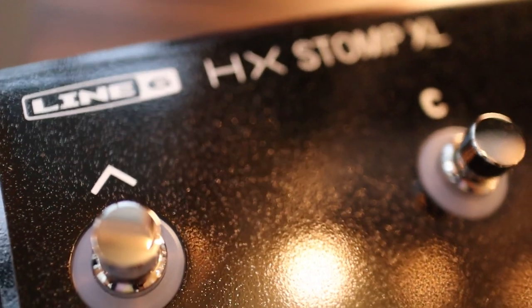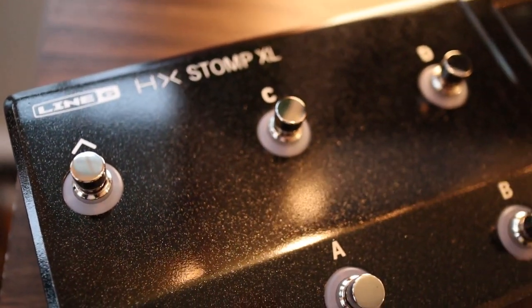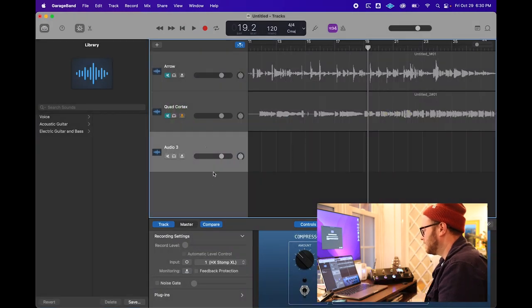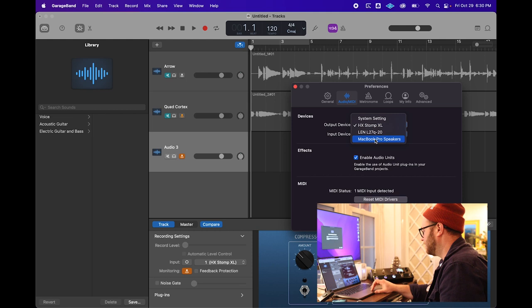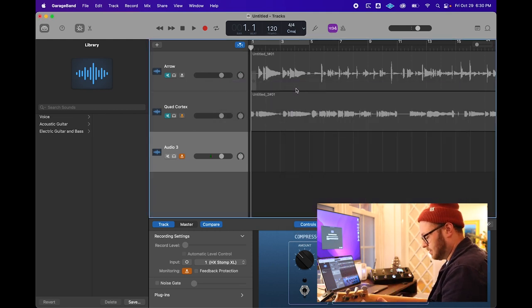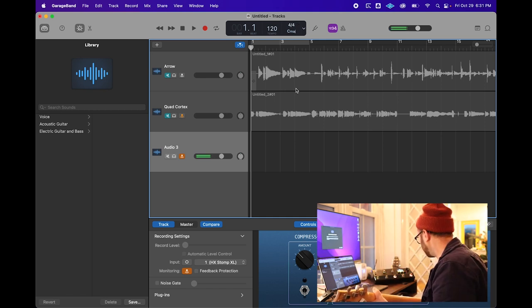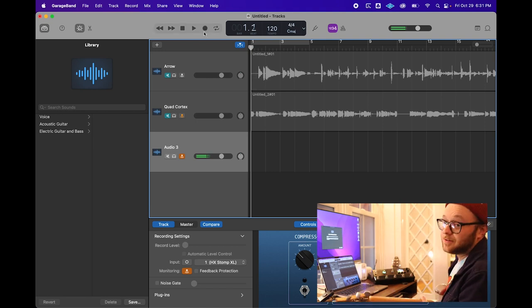Quad Cortex works, which means I have almost no reason to believe this next one won't work either — except maybe the software that comes with it, HX Edit. So let's check that out next. I just plugged in the HX Stomp XL and immediately GarageBand is seeing it. I'm going to make a new instrument track and get it from the HX Stomp XL. I need to change my preferences again for output. The presets on this thing are so ridiculous — listen to that!